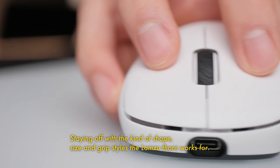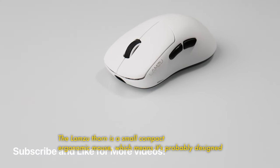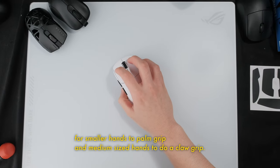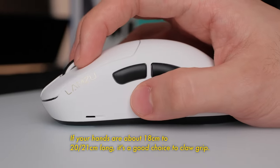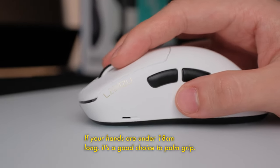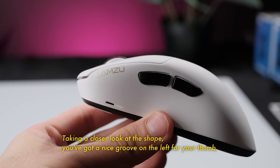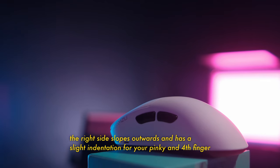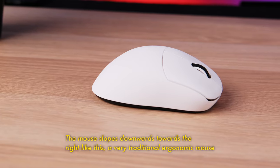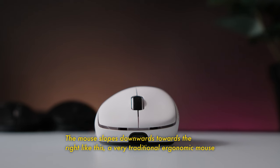Starting off with the shape, size, and grip styles the Lamsu Thorn works for. The Lamsu Thorn is a small, compact, ergonomic mouse, which means it's probably designed for smaller hands to palm grip and medium-sized hands to claw grip. If your hands are about 18cm to 20-21cm long, it's a good choice to claw grip. If your hands are under 18cm long, it's a good choice to palm grip. Taking a closer look at the shape, you've got a nice groove on the left for your thumb. The right side slopes outwards and has a slight indentation for your pinky and forefinger to rest. There's a hump in the middle and the mouse slopes downwards towards the right — a very traditional ergonomic mouse shape.